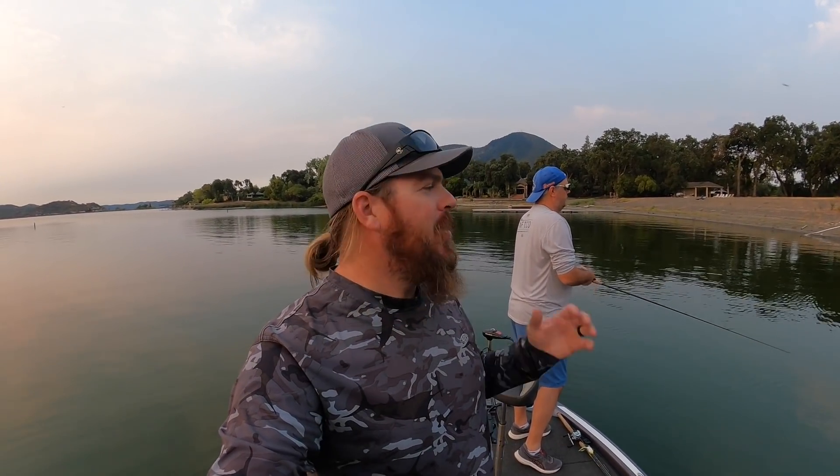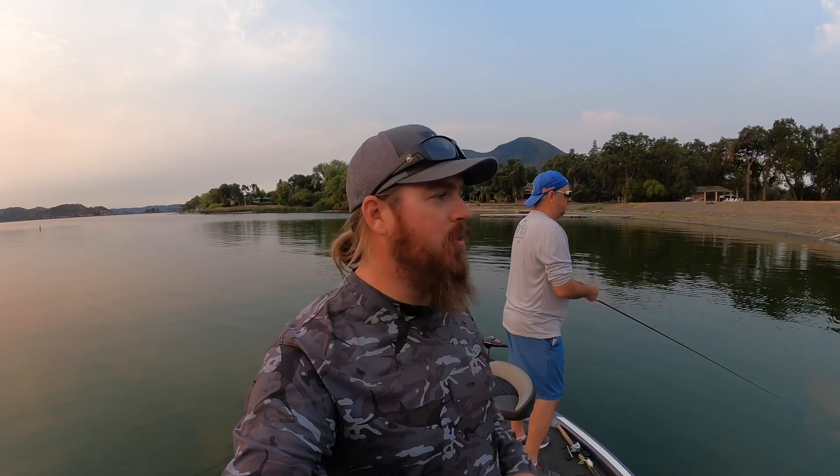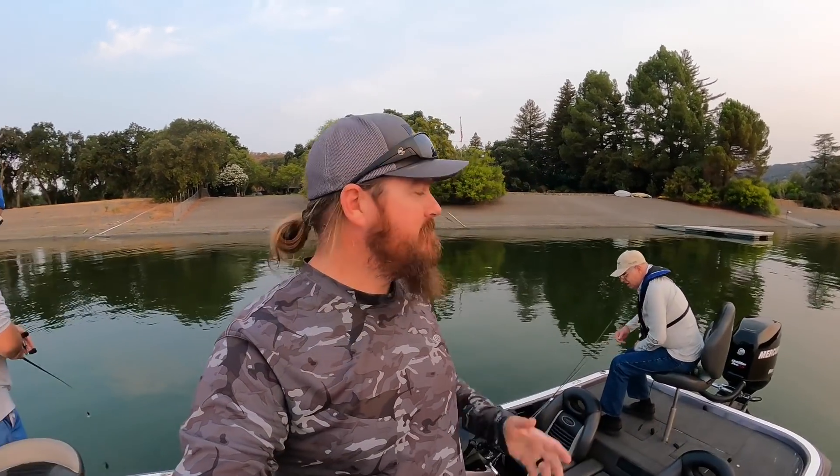Hey you guys, Matt Allen here. Welcome back to Tactical Bassin. We're back out on Clear Lake for one more day before I head back home, fishing with my brother and with my dad today. Come along with us. We're on Clear Lake. It's a summer pattern. I think we're going to be throwing topwater. We're going to build off what we did a few days ago. We'll see what happens.